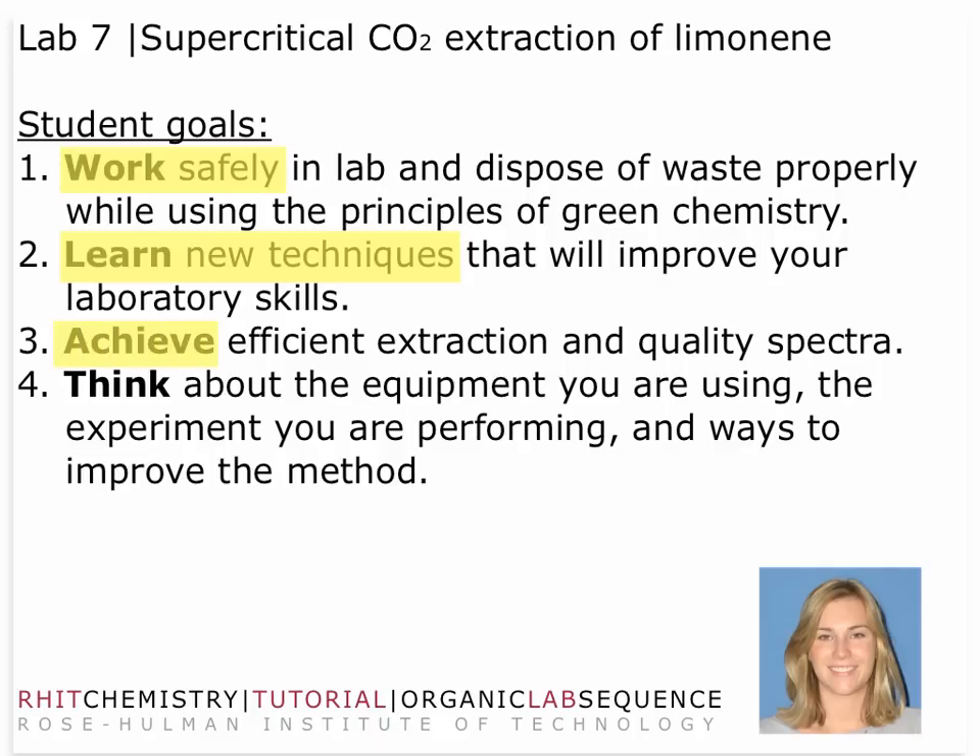We want to ultimately leave the lab with some efficient extraction techniques and quality spectra for your limonene extract. Think about what you're doing — make sure that you're doing things reasonably and with common sense during this lab. I think you'll have a really good time; this should be a very fun lab.